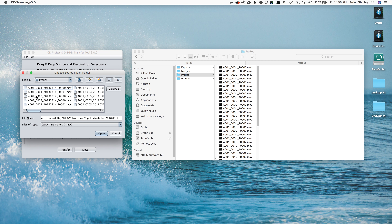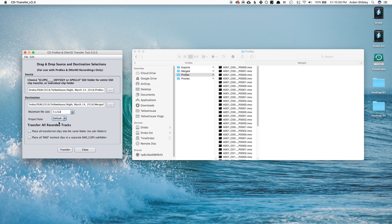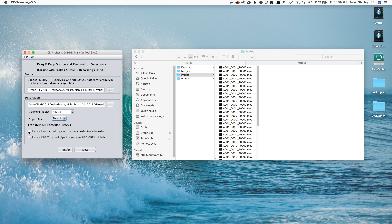It's really easy to do. Open up the CD Transfer Tool — it's a little bit of a rough interface. Select your source either straight off the card or where you've located the footage once you've moved it off the card. Then select your destination.